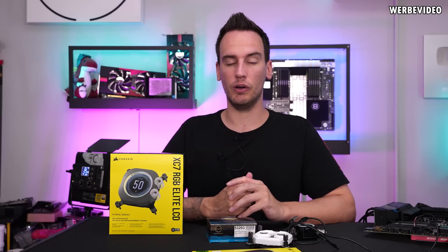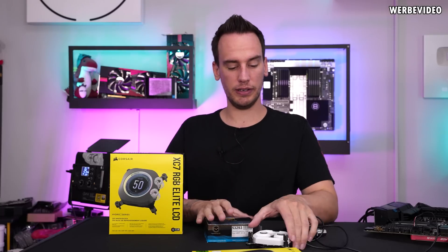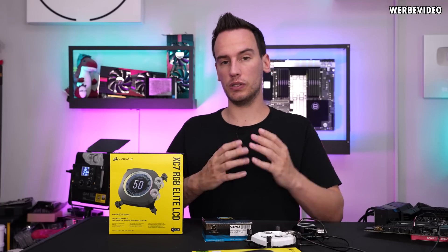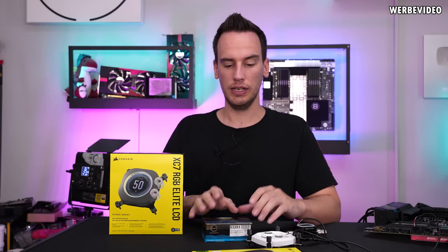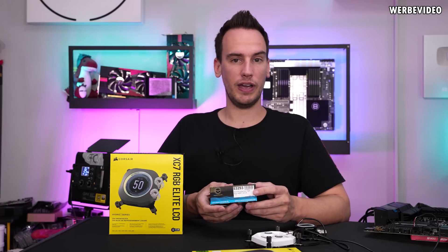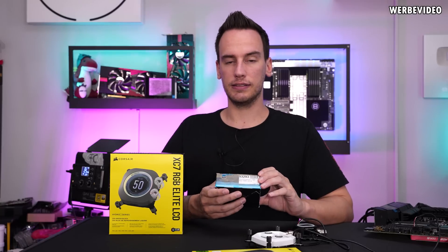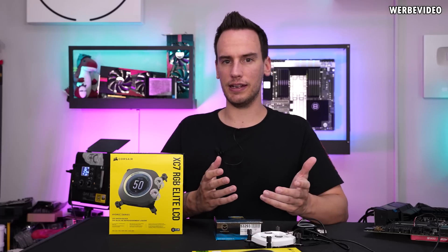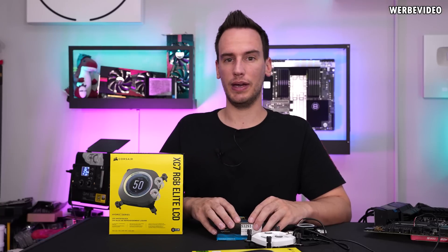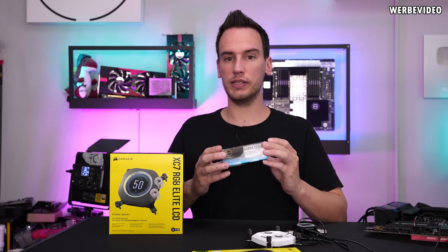It's also the first time that Corsair now has a block with a nicely built LCD in a custom water block. We'll compare it to the previous XC7 block which we already tested. I also want to highlight that in a previous water cooling video there were a lot of discussions about flow rate, because I was stating that I'm running a D5 at reduced pump speed — around 30% — so you don't really know what kind of flow rate I'm having in my loop.